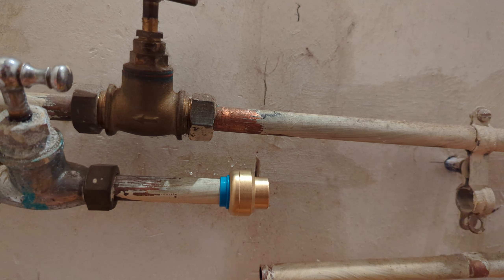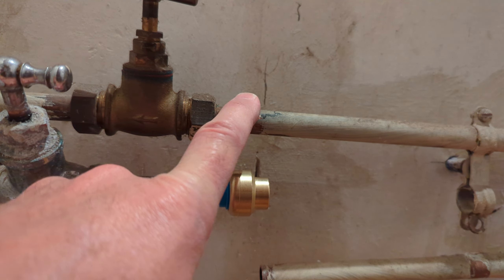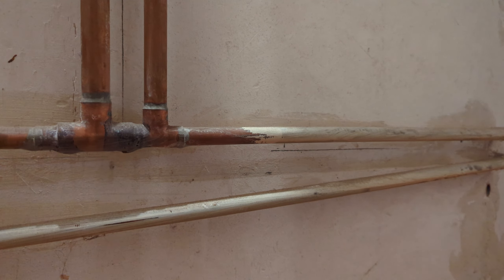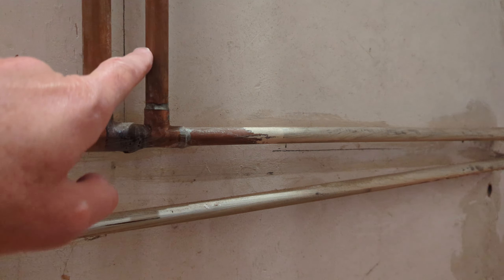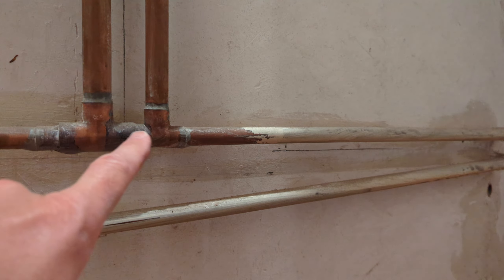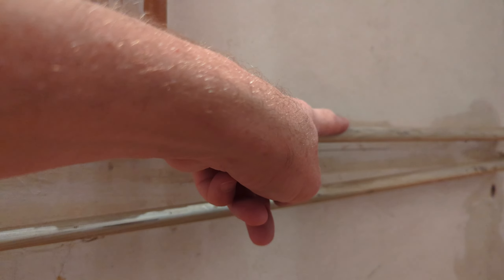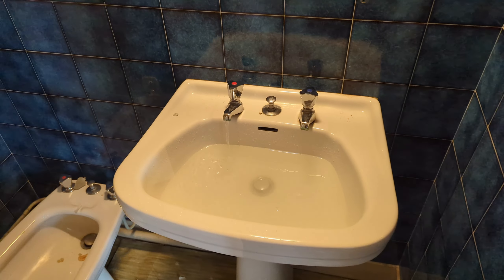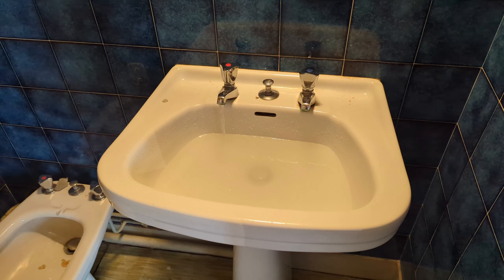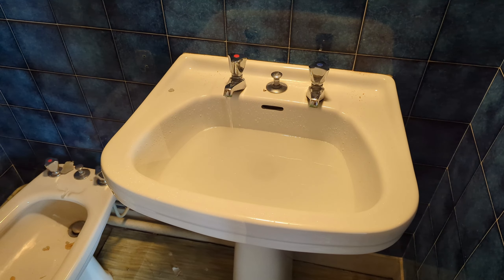Pretty impressed with that. Now the next one is the hot, but we can't cut it here. The feed comes down, goes back to feed the other bathroom, so we have to cut it over here where it feeds into that bathroom. We need to turn the hot water off, but I don't want to turn the whole house off. So we're going to go down to the boiler and see if there's a cutoff valve there.